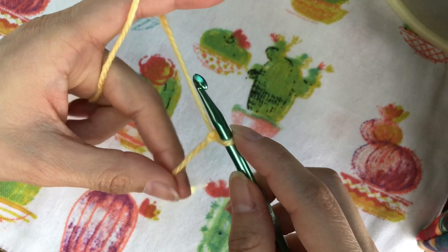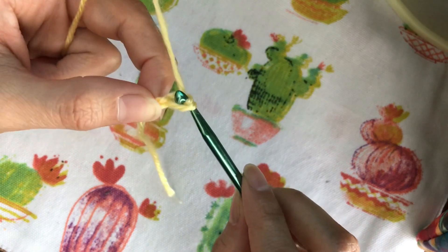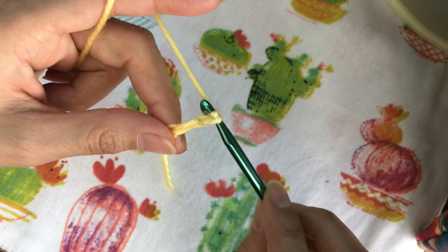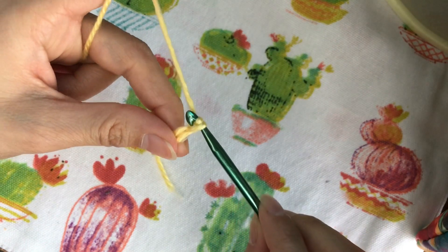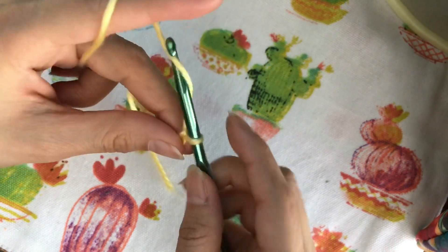Next we're going to do the chain. We're going to yarn over, pull through the loop, yarn over, pull through the loop — and this is called the chain. Just keep yarning over and pulling through the loop. The pattern will tell you how many chains you need to start.